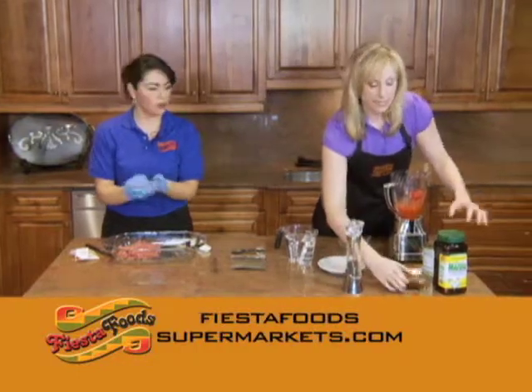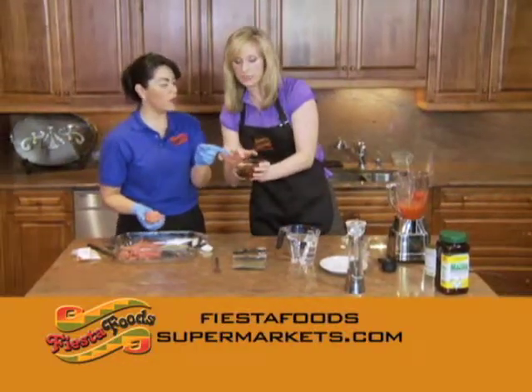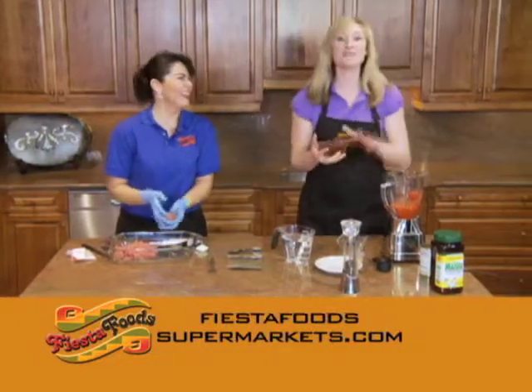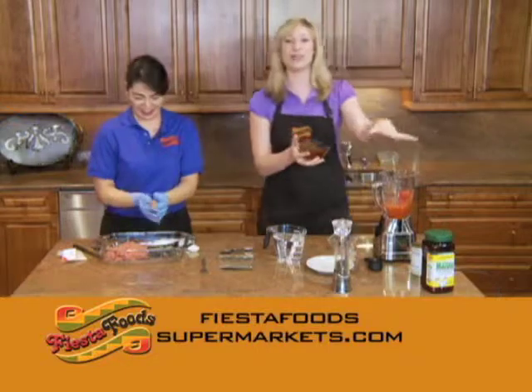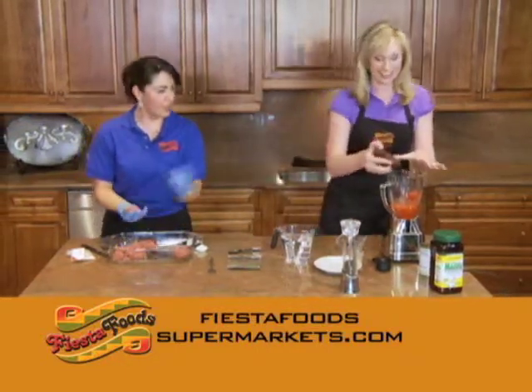I have to toss these ingredients real quick for the sauce. You're going to use chipotle, some tomatoes, some chicken bouillon, and blend it together. When we get back, we're going to finish this amazing recipe, so don't go anywhere — back to you guys!